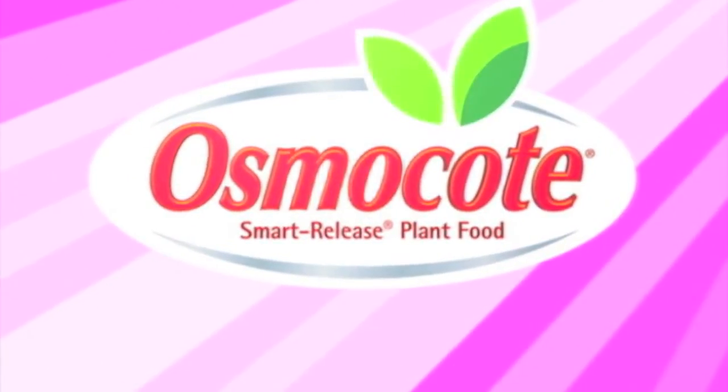This video is brought to you by Osmocote, the planter's plant food. I'm Amy Griesack, a garden writer in Great Falls, Montana, and this morning we need to talk about frost protection.